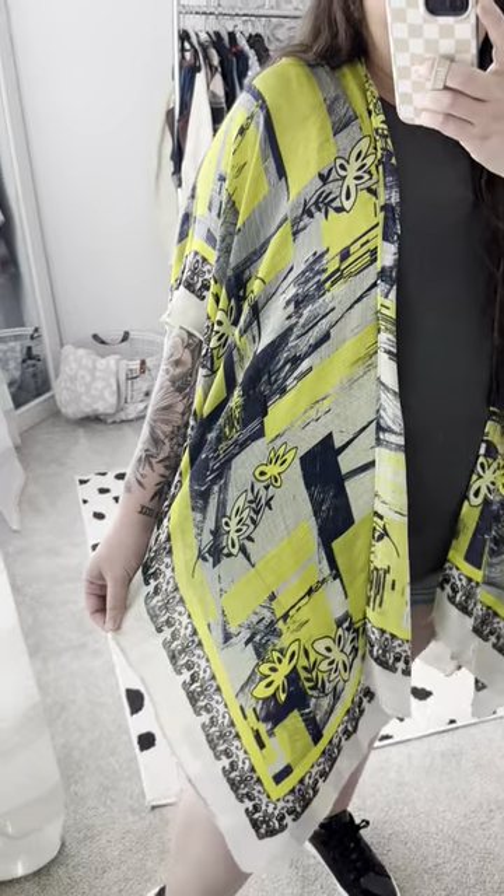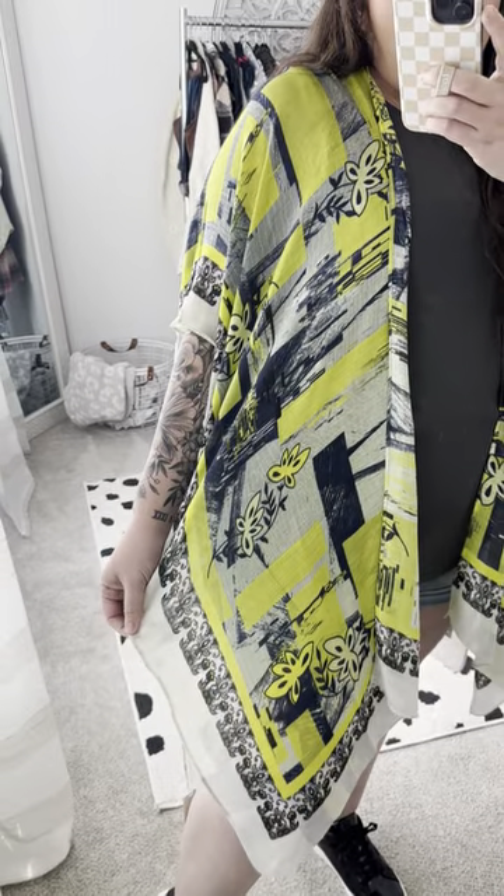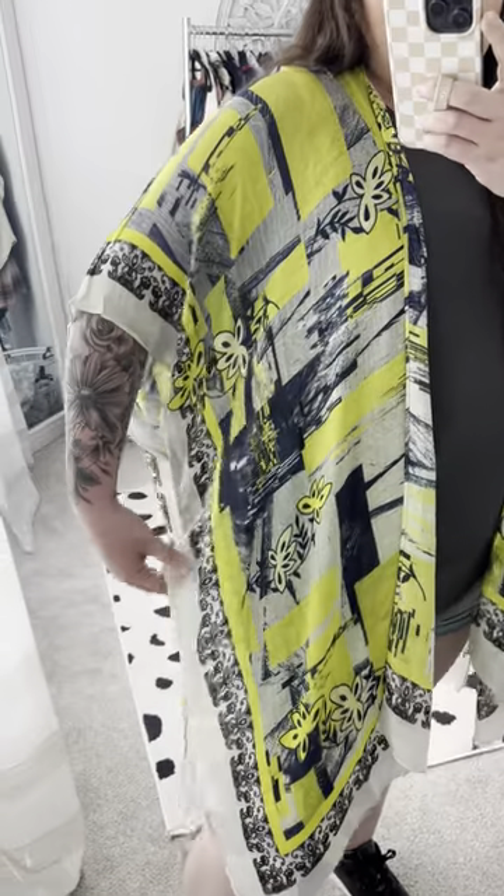This is the Neon Lights Kimono and it is a lightweight, one size fits all. The gorgeous pattern on this is absolutely amazing.